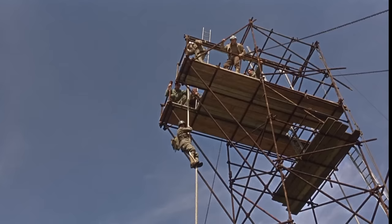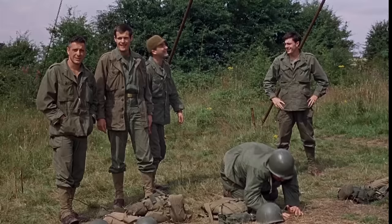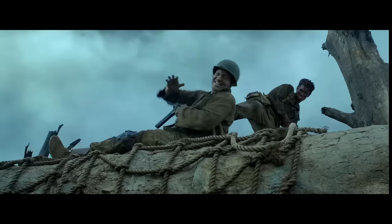Though the Army would end up producing over 600,000 M3s during the war, it was never produced in high enough numbers as intended to replace the Thompson, in part due to the many refinements made to the weapon during production.